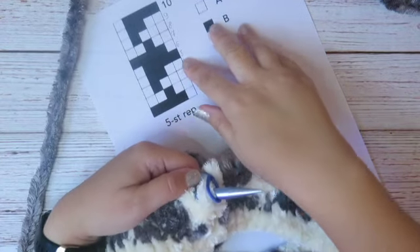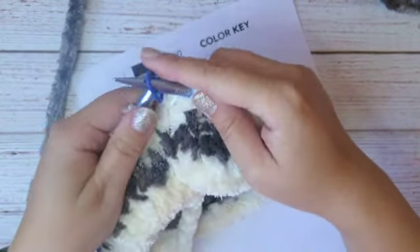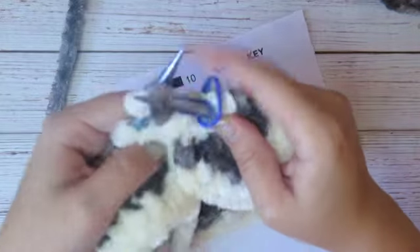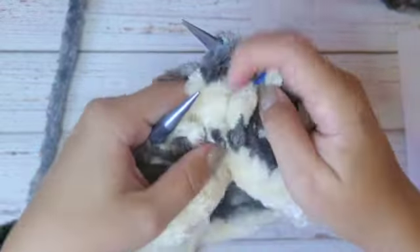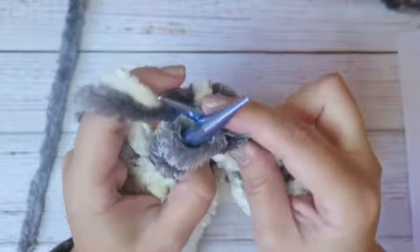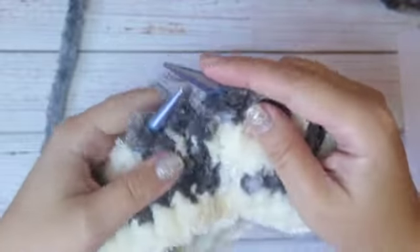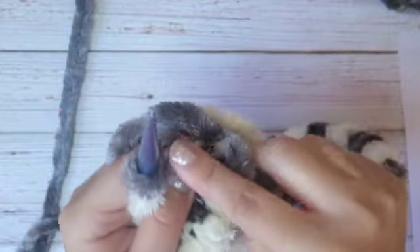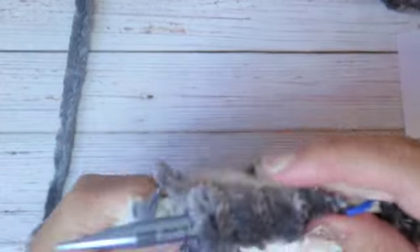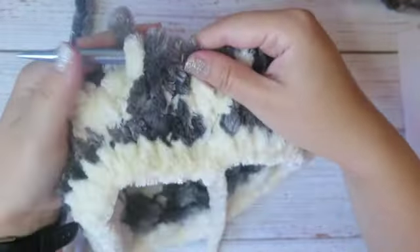Round five: four gray and one white. Four gray — 1, 2, 3, 4 — and one white. Repeat to the end of the round.